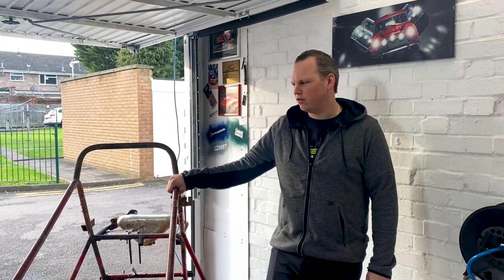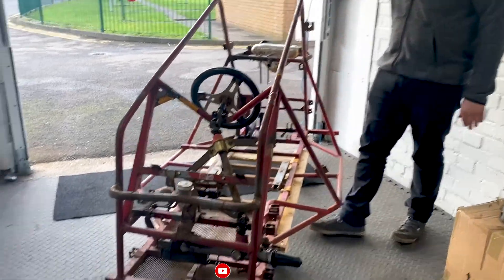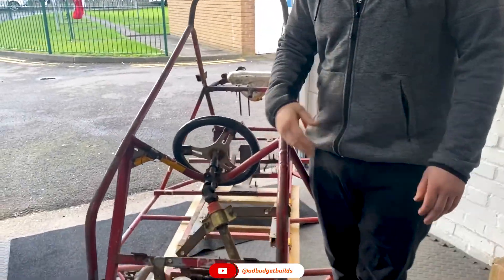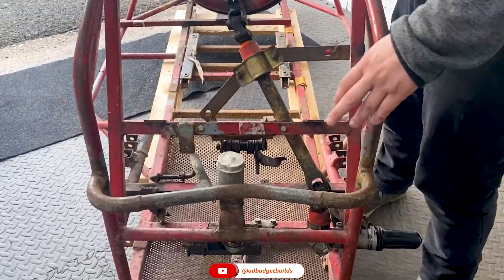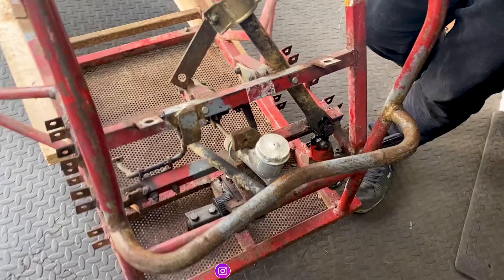Hi guys, welcome back to our channel. So today we're going to be continuing working on Big Bertha. The plan is to remove all the steering, all the pedals, and this — whatever that is — the brake cylinder.